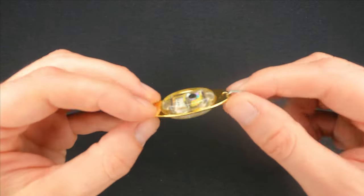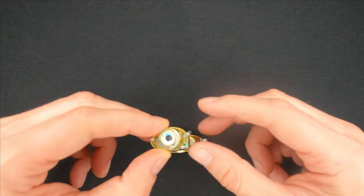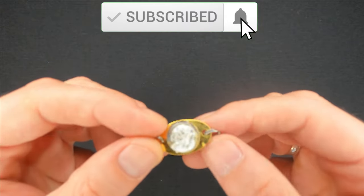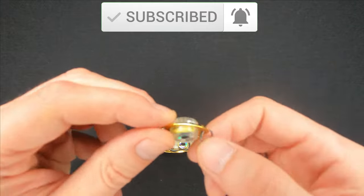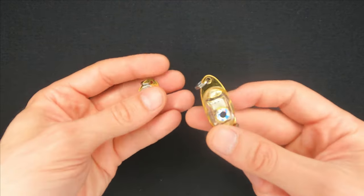Before I begin, you can like or dislike the video as your opinion really matters to me. You can also subscribe to the channel if you would like to support it and see more fishing gadgets like these and know how to use them. I publish my videos twice a week on Mondays and Thursdays.